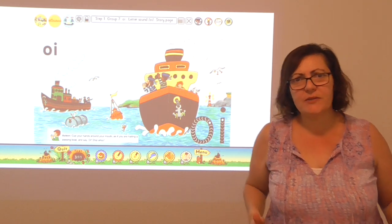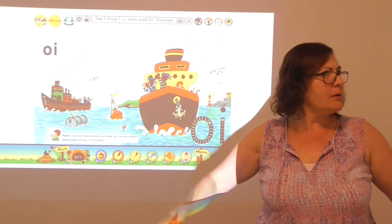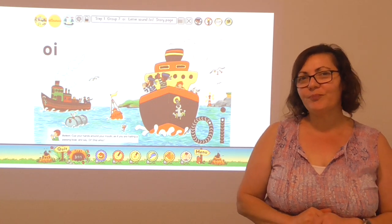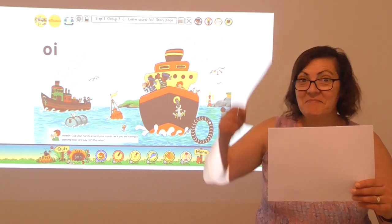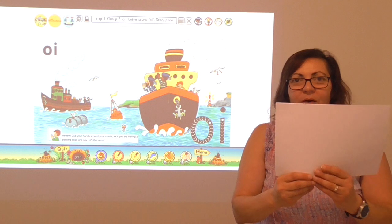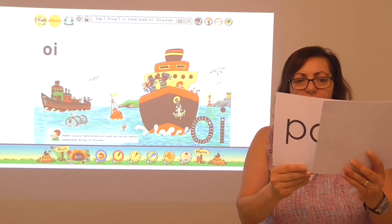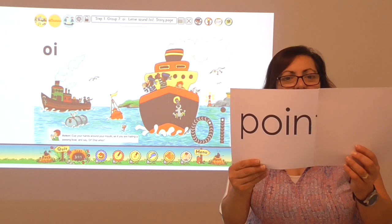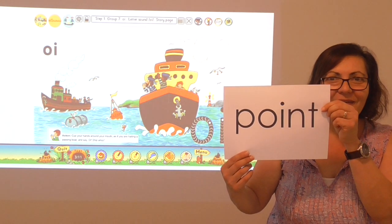Four sounds. I'm going to use the jolly phonics actions. Ready? Go. P, oi, n, t. Have a go at writing it — four sounds that I can hear in that word: point. P, oi, n, t. Point. Have a look — have you got that word? Well done.